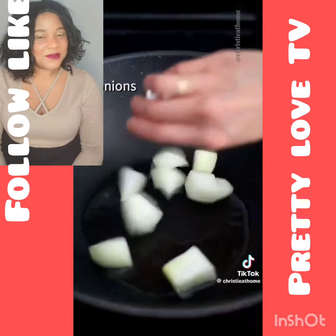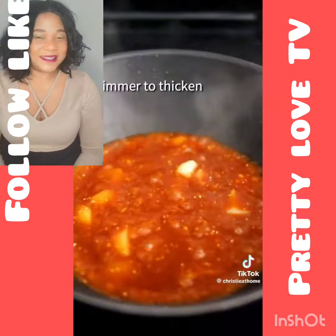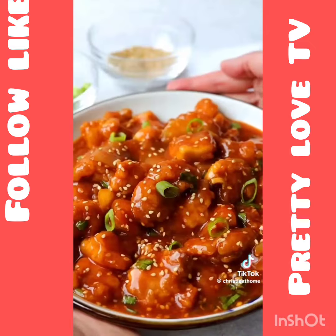Back into the pan, add onions. Fry until translucent. Pour in the sauce and simmer to thicken. Add fried chicken and toss together. Garnish with sesame seeds and green onions. Enjoy!